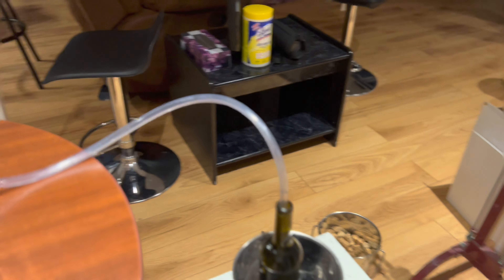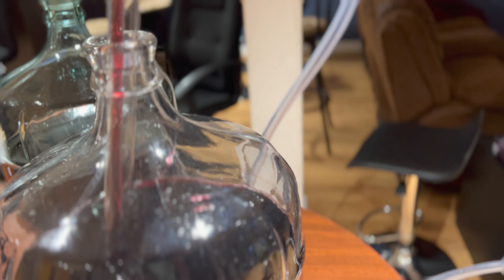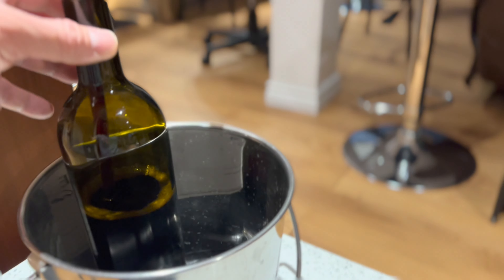Let's do it. First I'm gonna siphon this — got it primed, now I just need to do the filling. When it's close to the top and I pull up the tube, it will stop it from filling. There you go, that's done. It's not fully up yet so I just tap on the side of the bottle to top it up. About there. Then I go to the next bottle.